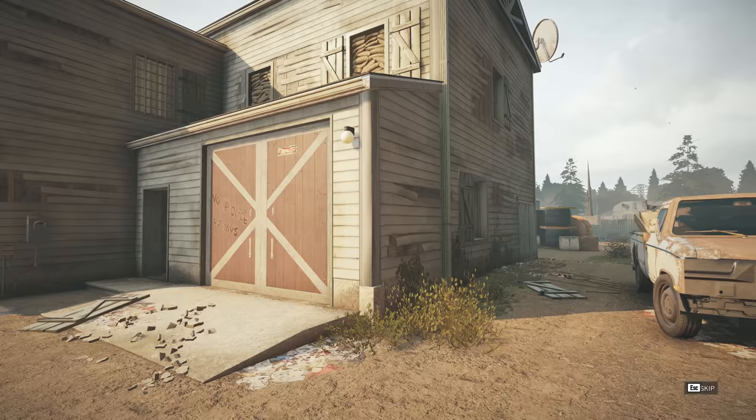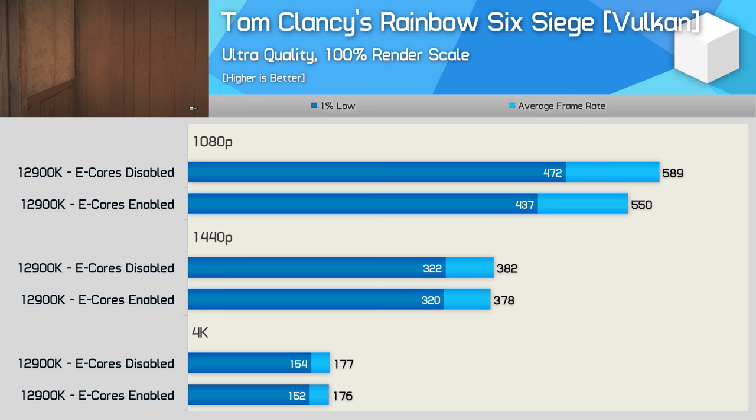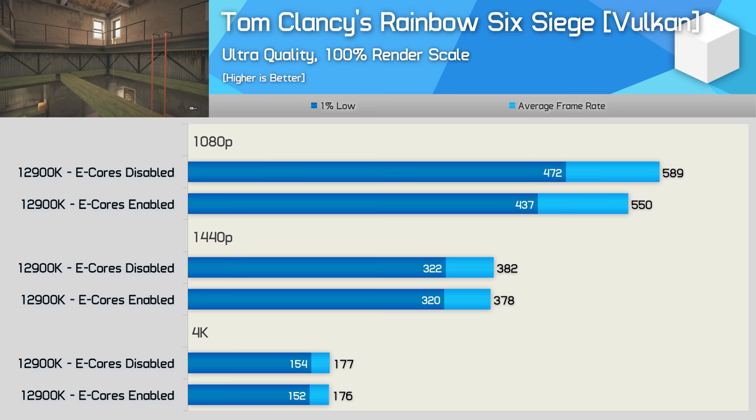Rainbow Six Siege was up to 8% faster with the e-cores disabled, though this was only seen at 1080p where frame rates are pushing over 500fps. At 1440p, where frame rates still exceeded 300fps, there's really no difference between the core configurations.